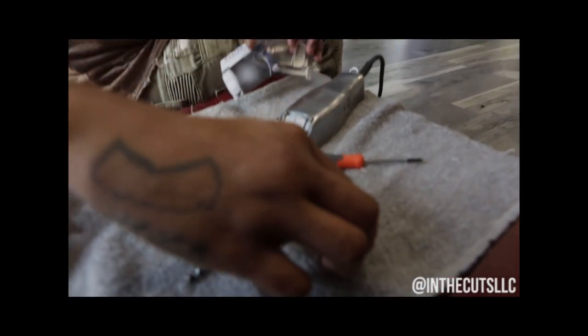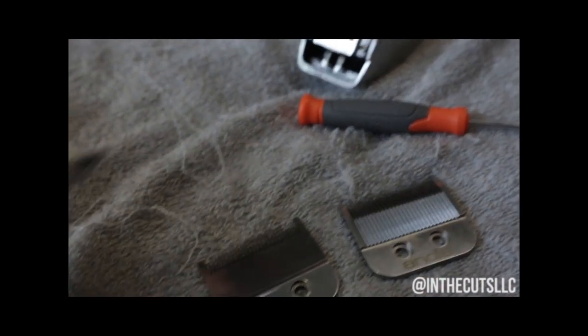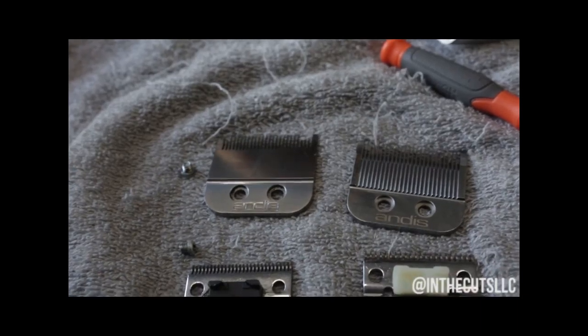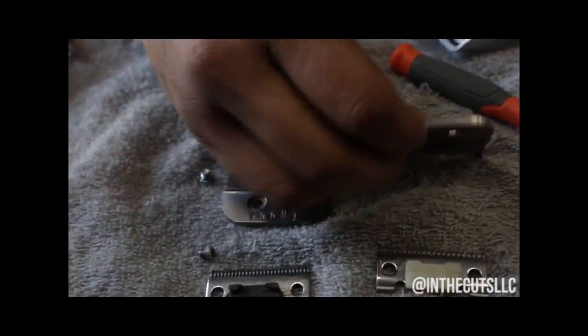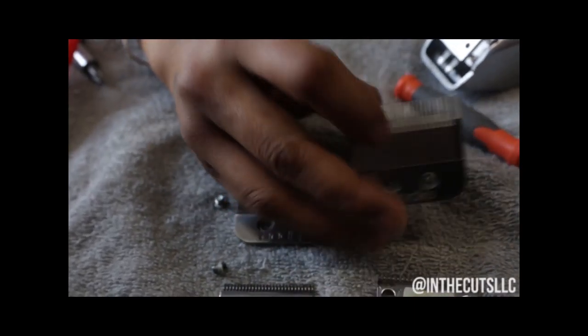See the big difference? The fade blade's flatter. The regular master blade — it's a little bit thicker. You know what I mean? You got a little bit more arch in it.